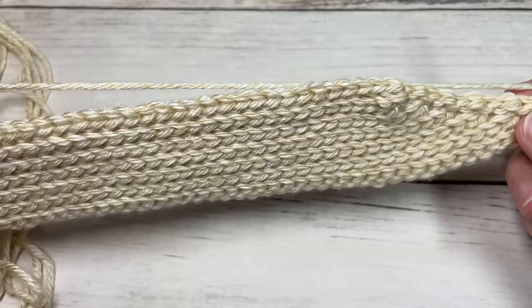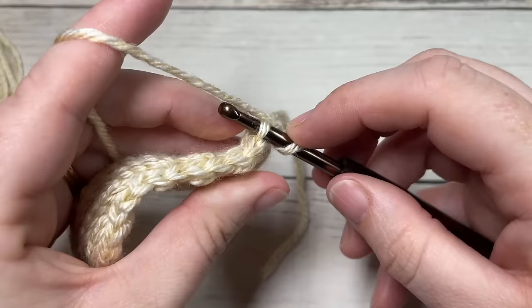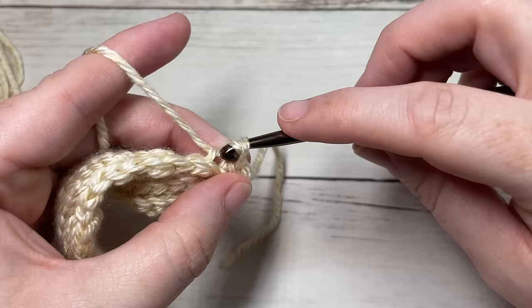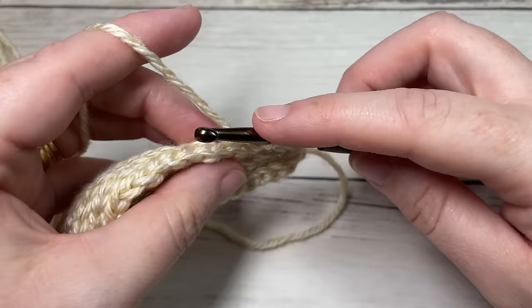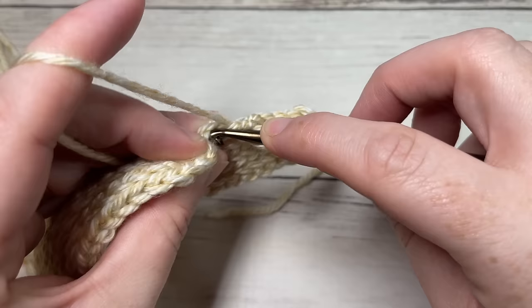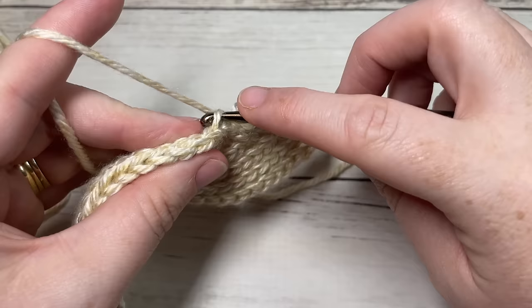For the rest of the pattern we're going to repeat rows two through thirteen for a total of nine more times. Row two simply begins with a slip stitch in the first stitch and then in each stitch all the way across, and then you work those short rows. Repeat rows two through thirteen nine more times and meet me back here. If you are changing the size of your beanie, simply work to the desired circumference for your hat and then meet me back here.